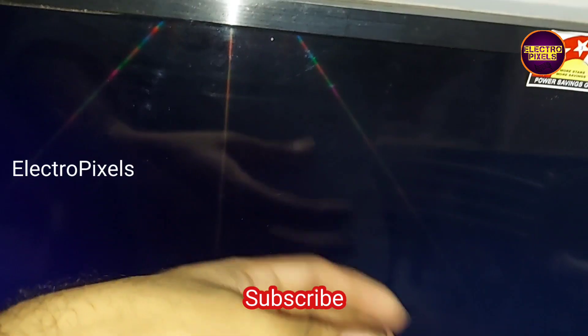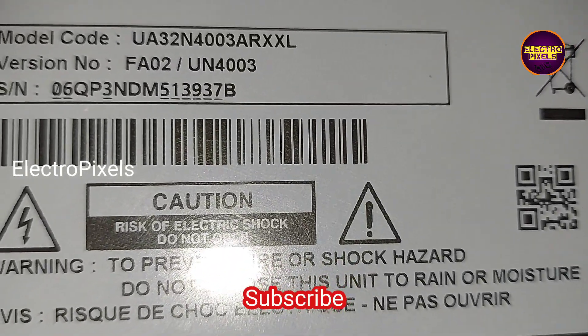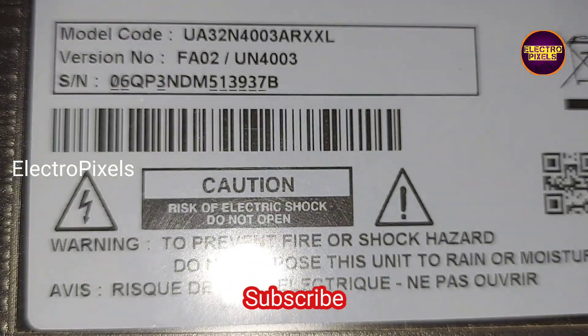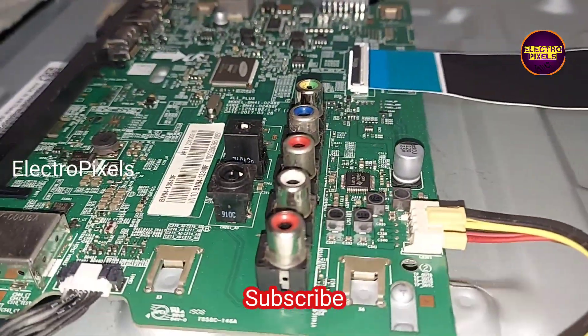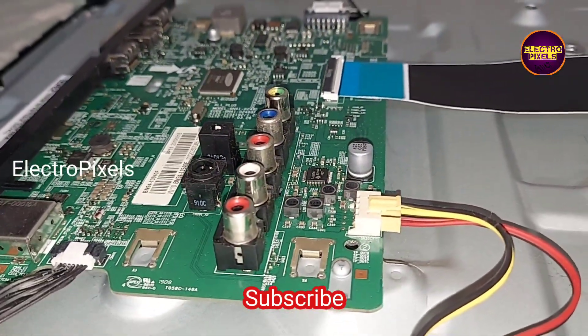Hi friends, it's a 32-inch Samsung LED TV. The complaint here is no display. This type of blank display fault is because of internal shorting in gate signals, and because of that the DC-to-DC IC goes to protection mode. Now we open the back of the TV.